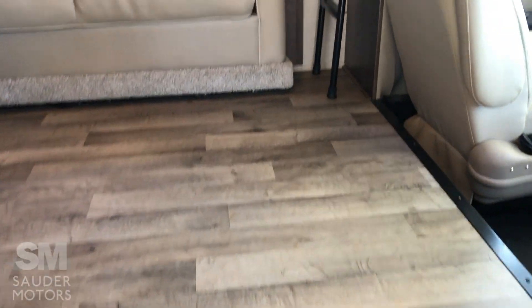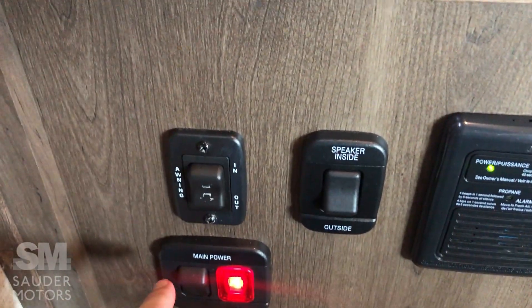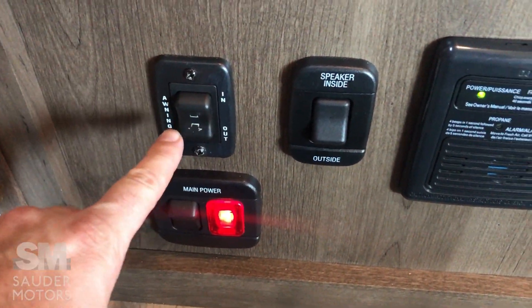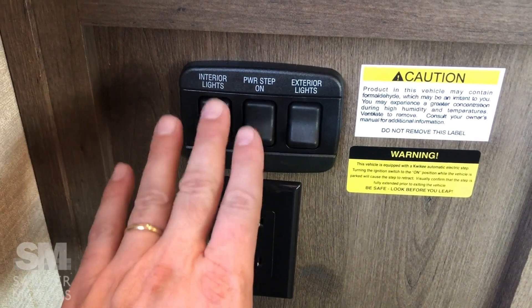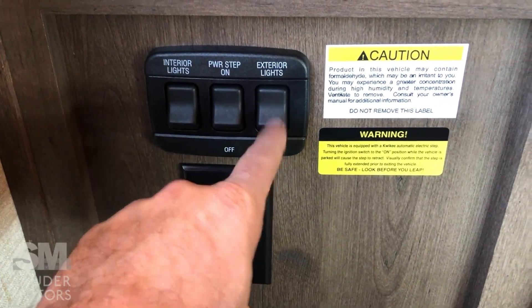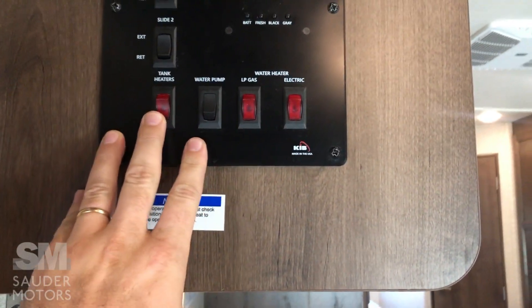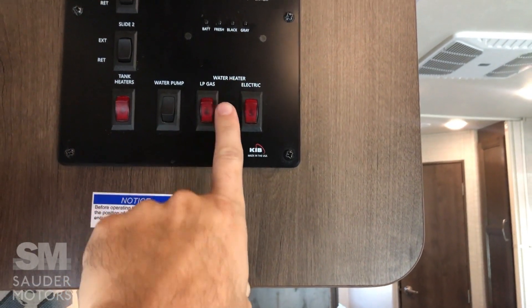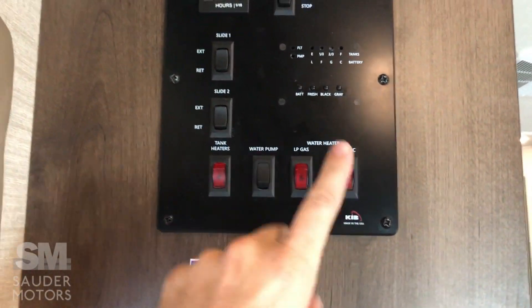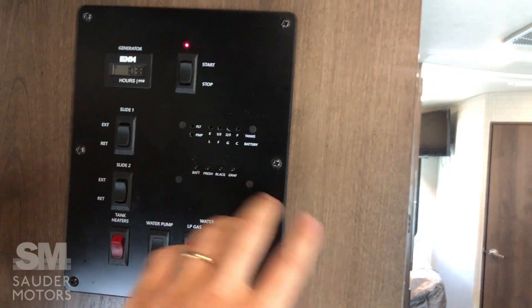Inside the Class C, down here we've got our master switch disconnect and our power awning with speaker selection for inside or outside. There's an outlet, then we've got our interior lights — you can turn the power step on or off, exterior lights. Here's our control panel: we've got tank heaters so we can have four-season camping. The tank heaters keep you from freezing in the winter. Water pump, and you can run the water heater on gas or electric — a great option.